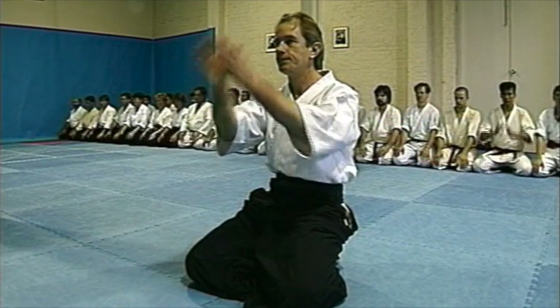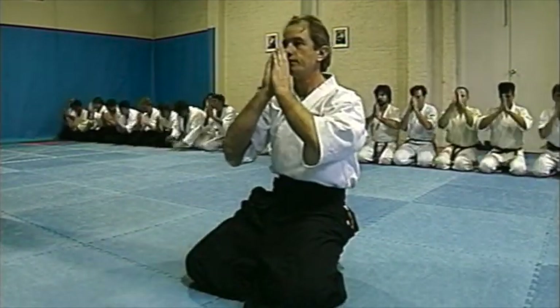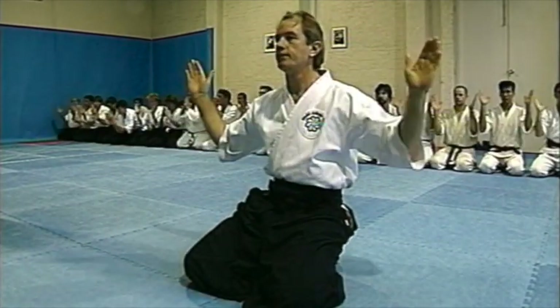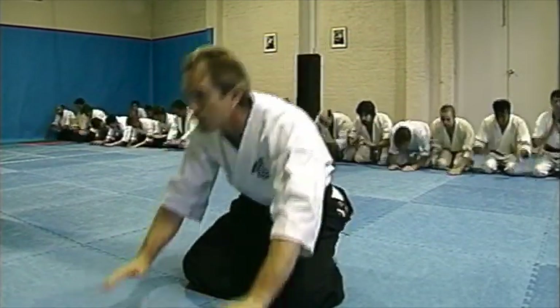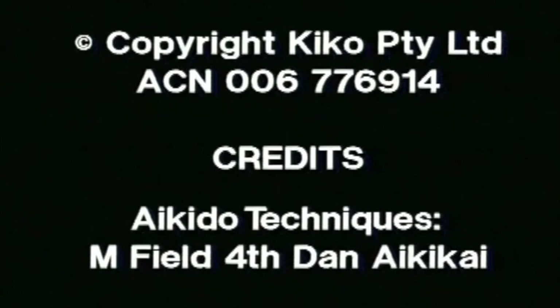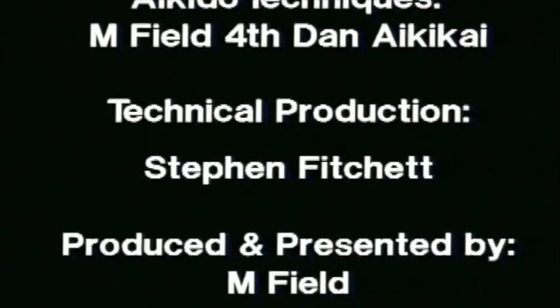Let's all continue to enjoy our Aikido and to train with open hearts while attempting to replicate not only the founder's superb basic techniques, but also through them to realise the true meaning of his oral and written teachings. Thank you very much.